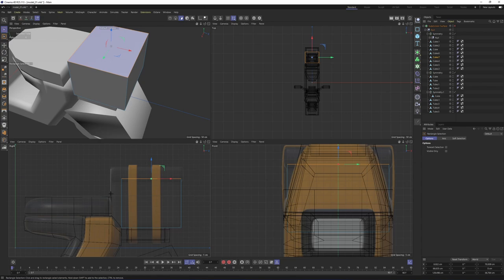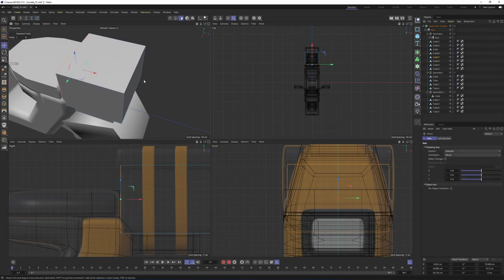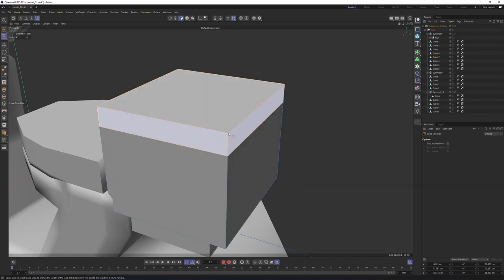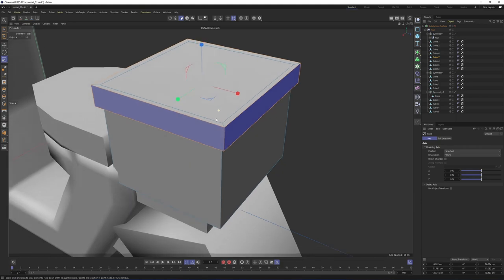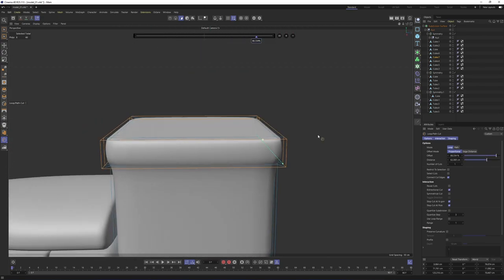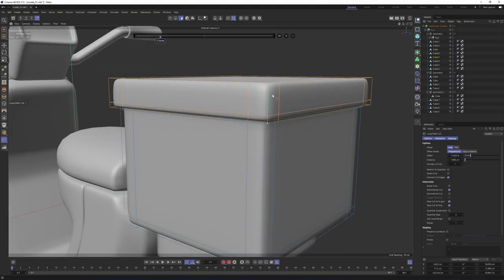For the top part, go to Selection and make a loop selection. Select these — I want to extrude these. If you want to extrude without caps, use Scale tool. Click here or press T, press Ctrl, and scale these polygons just like that. Press Q to enable subdivision surface. Right-click, Loop Cut — add these supporting edges. I'm going to add one over here, maybe here, and here.